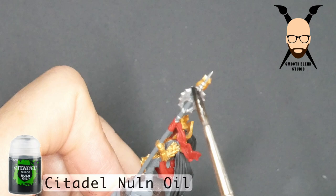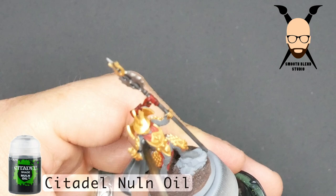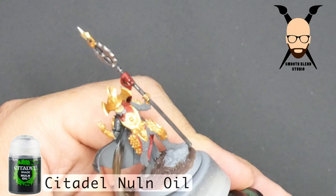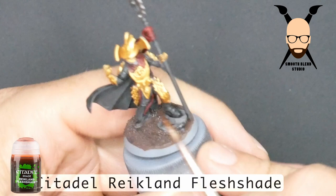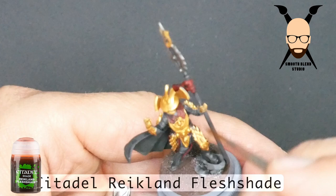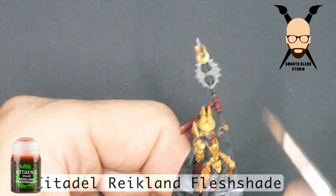Work carefully around the model, one section at a time. Now I'm going over the gold metallics with a red wash — Reikland Fleshade — which has a red tone to it. I like it; it knocks down the shine and creates a little bit of shadow where it gathers around the details. Have a controllable amount of shade on your brush as you go over it, and if you're too light-handed just go over it again. Sometimes flat areas like the top of the helmet won't gather wash, so you may go over it once lightly and then go over it again after it dries if you want to knock the shine down more.